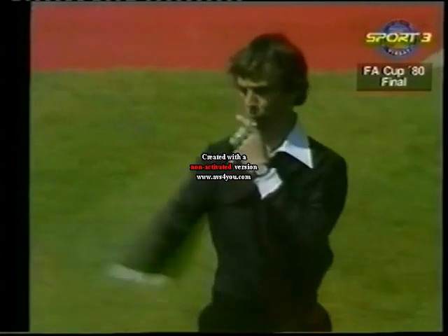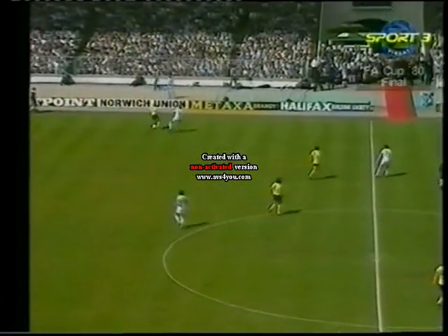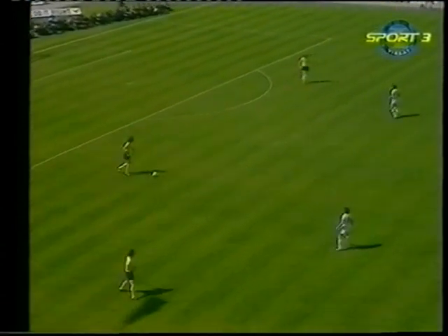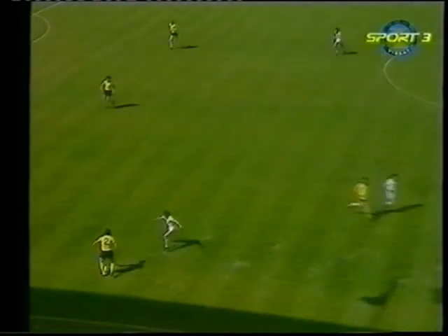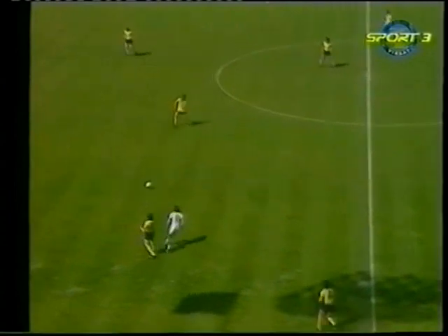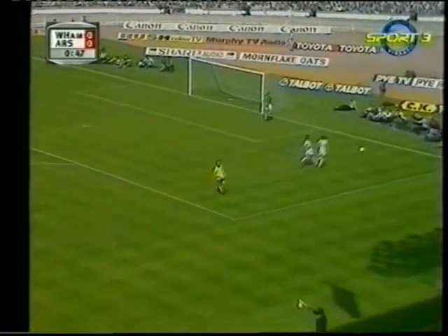The first FA Cup Final of the 1980s starts with Liam Brady on the ball. John Devine gets his first touch. This is Willie Young, looking for Rice - the captain and modern inspiration of this Arsenal side. David O'Leary, the back four all getting an early feel of the ball, and Brady wanting to take over as he did so often last year.